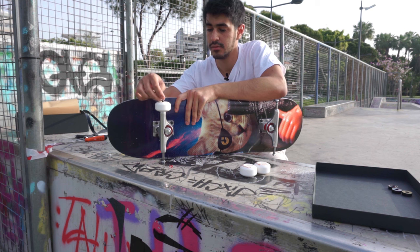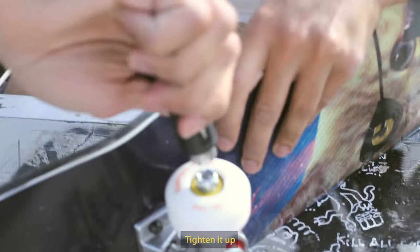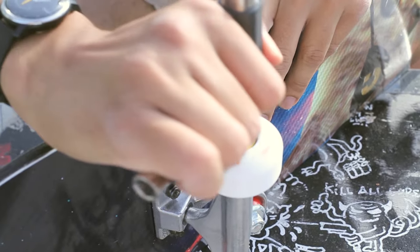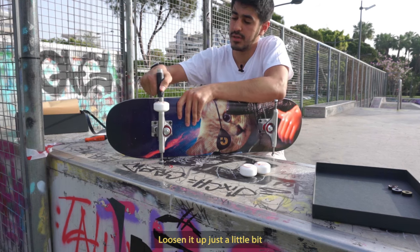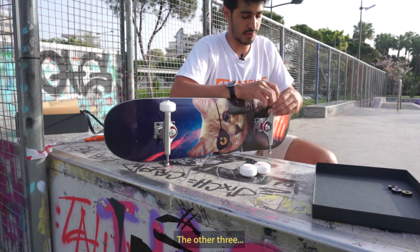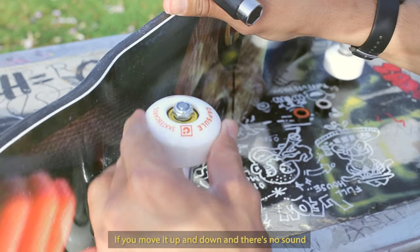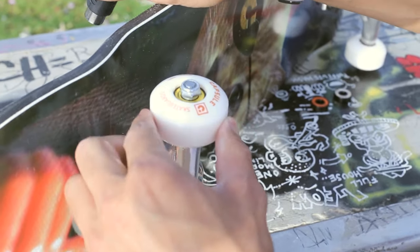Now grab your washer and your nut, screw it on and tighten it up. Now if the wheel doesn't spin, it's too tight — you want to loosen it up just a little bit. That's the one. Another three to go. If you move it up and down and there's no sound, loosen it up just a little bit. That's what you want — a little bit of clicking.